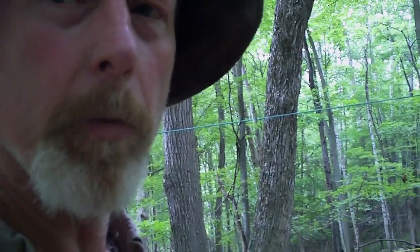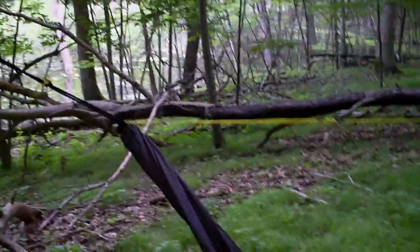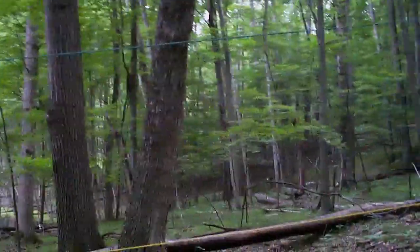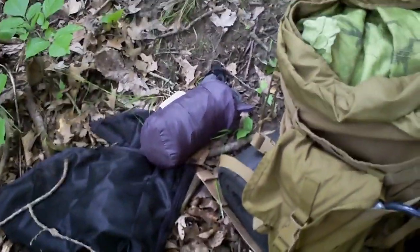Well, this is disappointing. I forgot to bring my rainfly. I came out here to set up my hammock, got my ridgeline all rigged up, and realized the rainfly is not in my pack. It's one of those days where it was drizzling earlier. It's not raining now, so I will still test out the bug net — that was on the agenda.